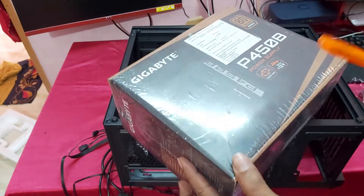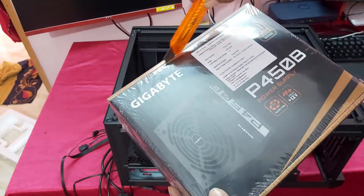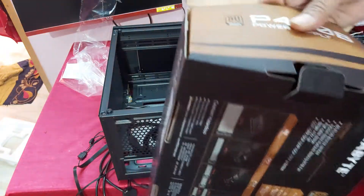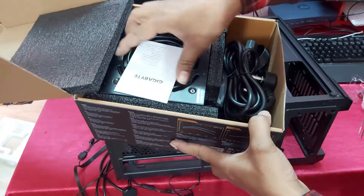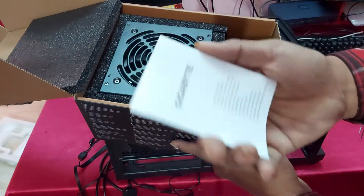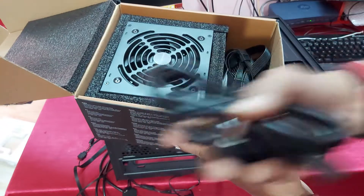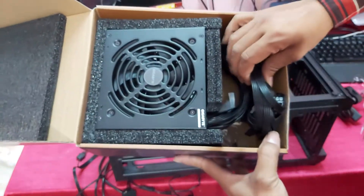I am going to unbox the SMPS now. Here is the user manual and the power cable — you can see, guys.